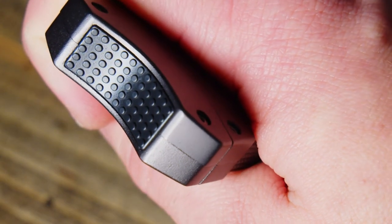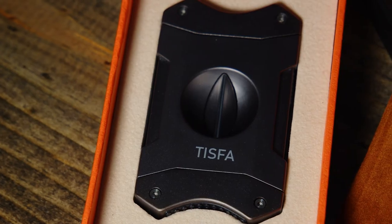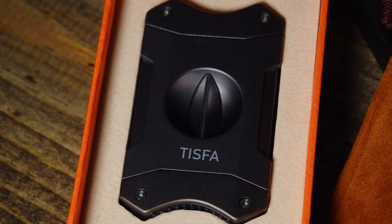Overall, this is an amazing cutter. It's easy to hold, it's durable, and it will give you clean cuts every time. If you're looking for the perfect gift for a cigar lover, this TISFA Cutter is a great choice.